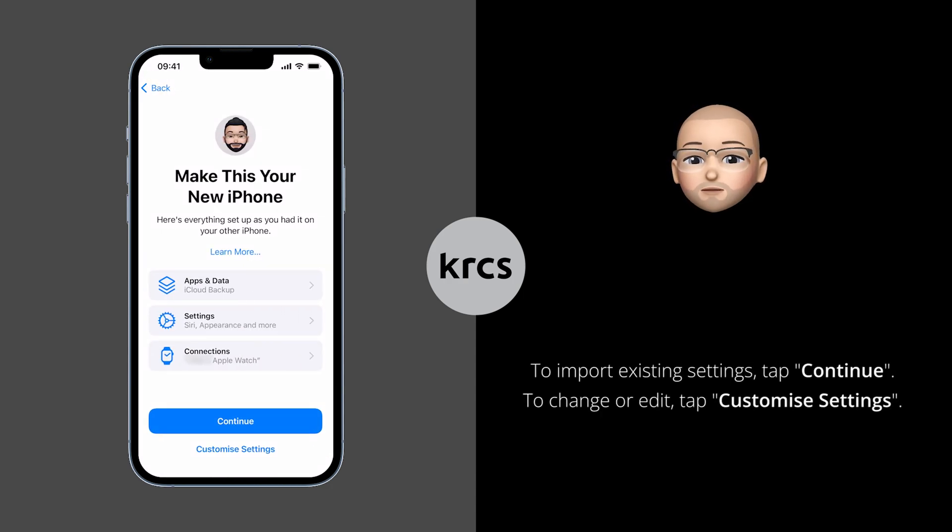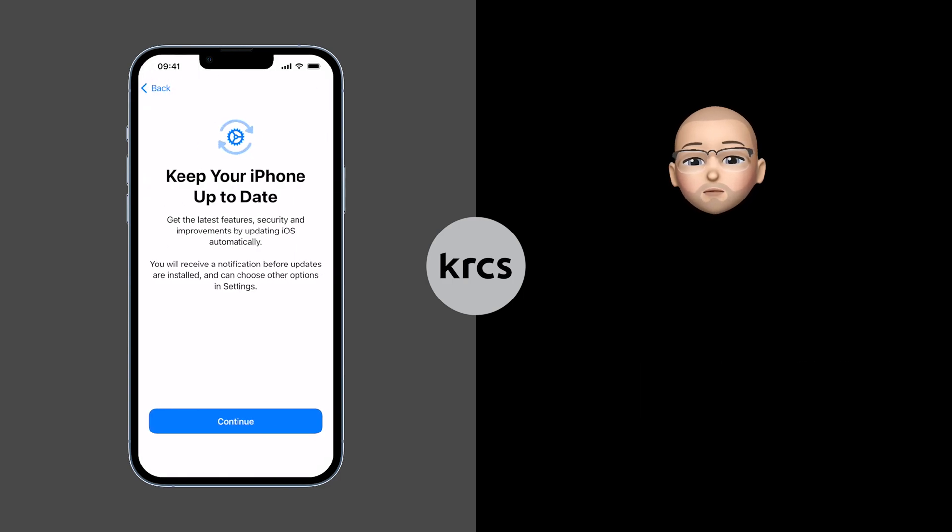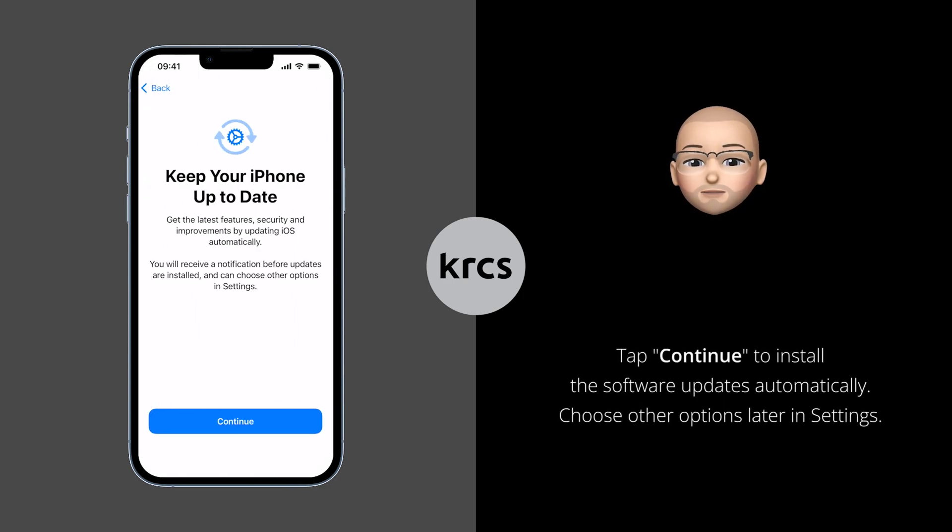Once you have made your choice, tap on the backup you wish to restore from. Before the restore begins, you will be prompted to make this your new iPhone. You can choose to import the same apps, data, settings and connections such as your Apple Watch. If you're happy to do that, press Continue, or tap Customize Settings to make changes. If you choose Customize, it will inform you to keep your iPhone up to date and receive the latest software updates automatically. You can choose other options later in Settings. Press Continue when ready.